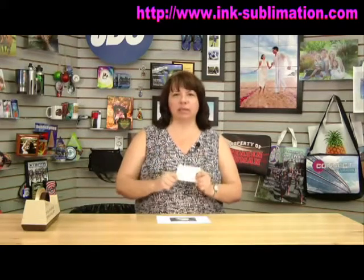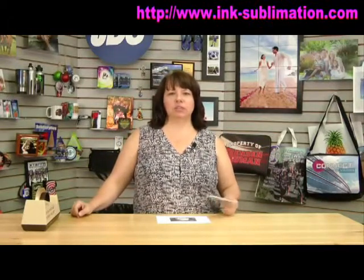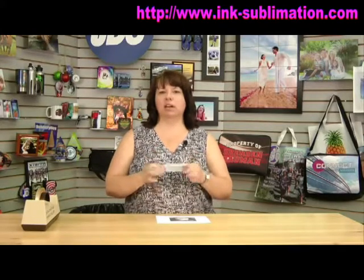Hi, I'm Lisa and today I'm going to show you how to sublimate the Unisub fiberglass reinforced plastic products. These products come in a wide variety of pre-cut shapes and sizes and also come in sheet stock as well. Some products come in either a matte or glossy finish, and some also come in one-sided or two-sided, so you have a wide range of options when sublimating this product.